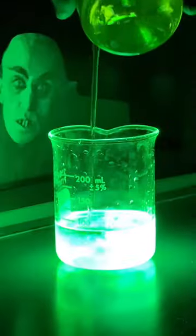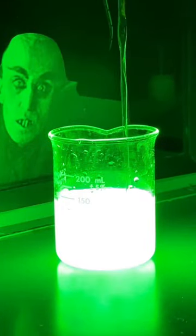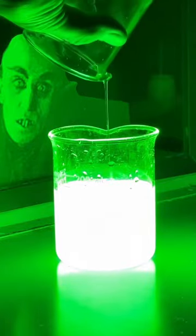Combining the two chemicals releases energy in the form of light, a process that's called chemiluminescence, and I love it — it's one of my favorites. The reaction was bright enough to illuminate most of my lab.